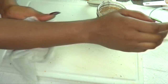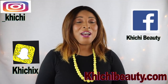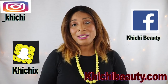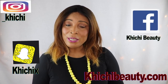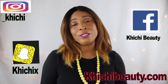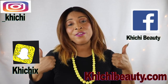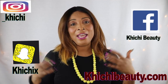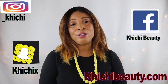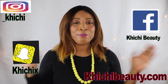Go try this body scrub and come back and comment. Use it once per week, but you're going to like it so much you'll probably want to use it twice per week. Don't forget to leave your comments and give the video a thumbs up if you like it. If this is your first time watching, look below and click subscribe. Thank you all and I'll see you in my next video — bye bye!